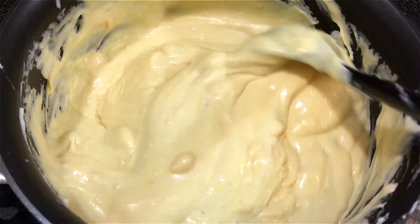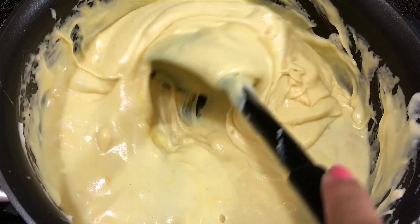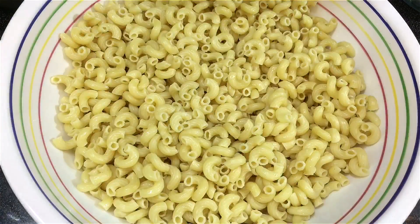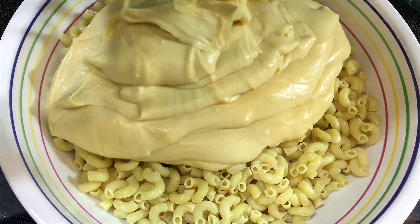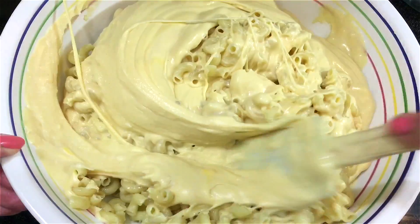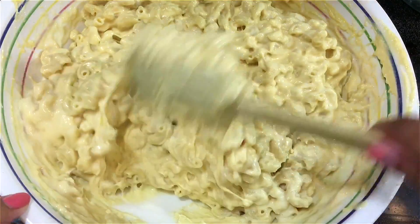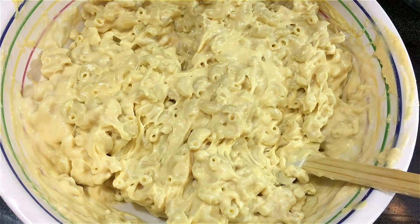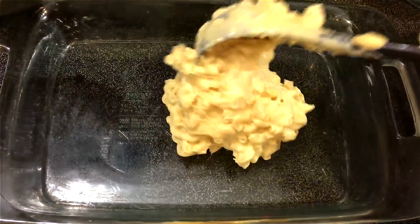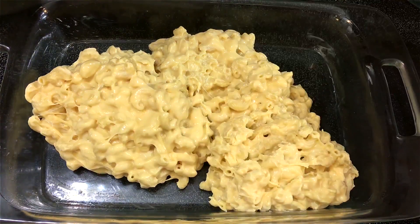The macaroni has finished cooking and it's drained very well. I'm just going to add in the cheese mixture and stir that in very well. You can always make this less creamy if you want — you just have to use less cheese and less milk.